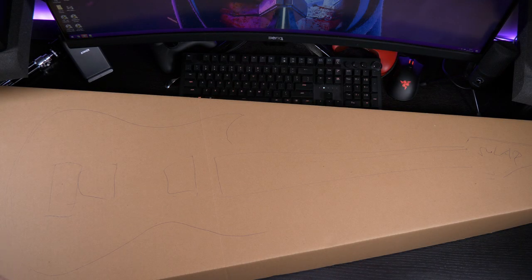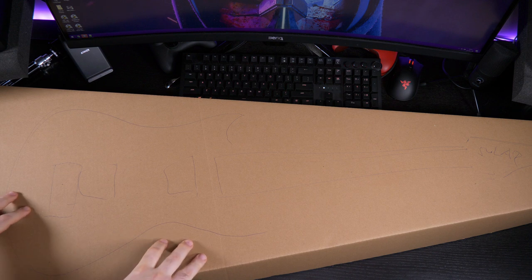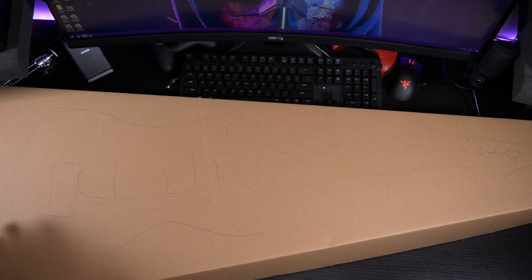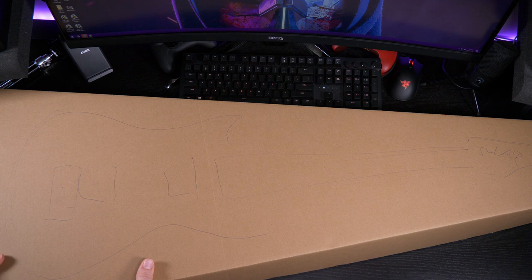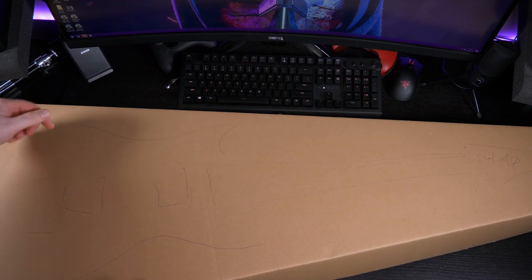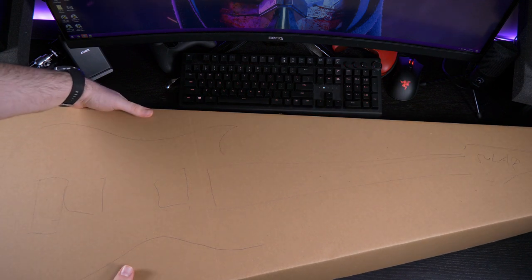All right, let's begin. So this is actually the box that comes inside of the Solar box — it's double boxed, which is good. Meaning that the outer box can mitigate any damage if the transport is kind of rough. That's good. The drawing here, obviously, was a joke. So let's just remove the top and see what's in.